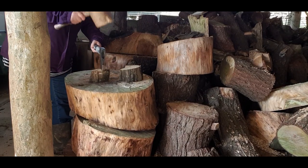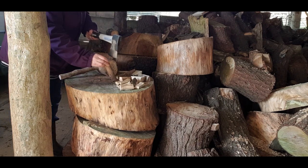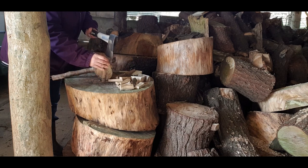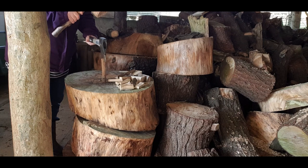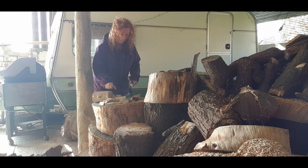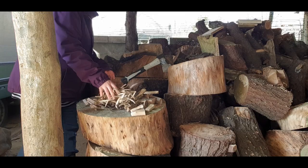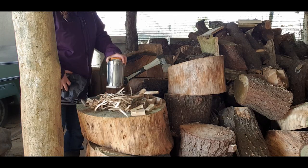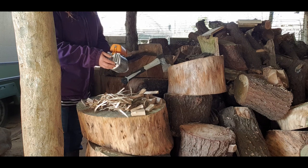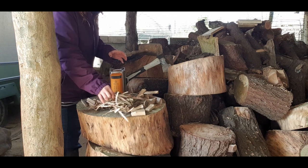Now we're off into the log shed. The key with making a fire in this thing is to keep the sticks short. I had a good rattle round in the log shed and found these really small sticks, which I just split. The barrel of the fire pit is actually quite small — you don't want the sticks or fuel to stick outside the top of the burn chamber, because then you won't have a level surface to pop your pan onto. I'm going to stuff it full of wood shavings, which makes brilliant tinder.